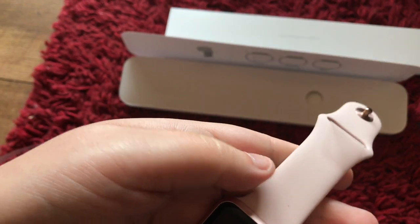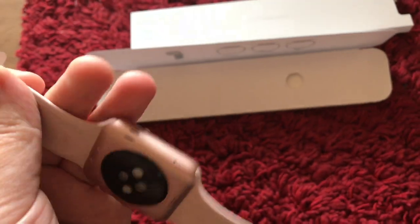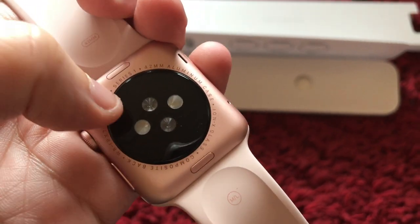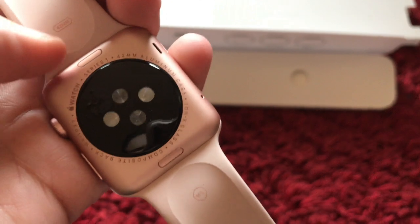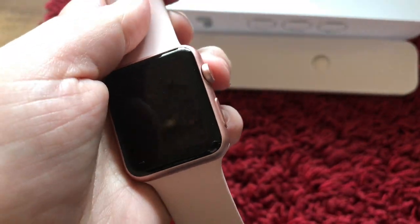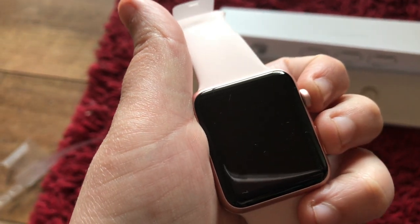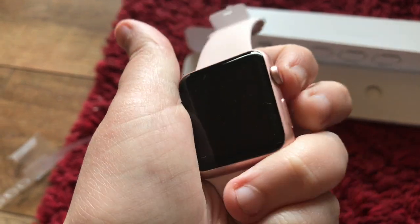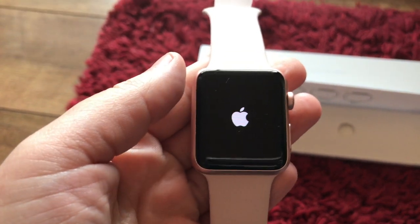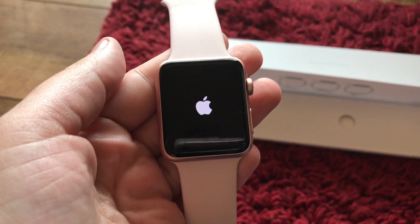Here is the watch itself — it's a little dusty from touching the mat. This is the sensor right here; it tracks your heart rate and senses your movement. This here is the scroll button, and it also presses in to bring you home. Then this is the on/off button. It starts up with a picture of the Apple logo, but I'm not going to be able to do much right now because I need to set it up with the Apple app that comes on your phone.